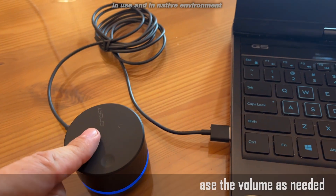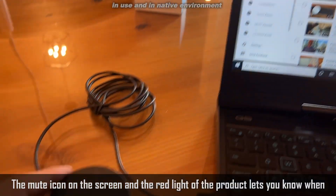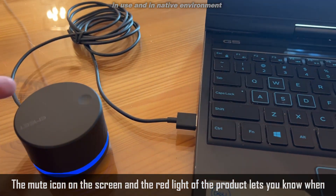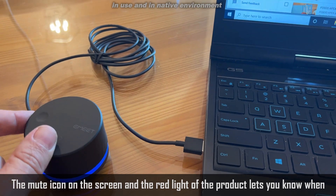Press here and you can even mute. So a fantastic device. What a great device and a great idea for your studio.